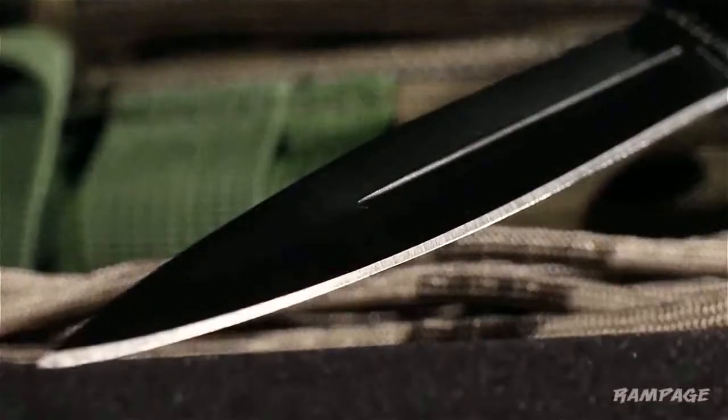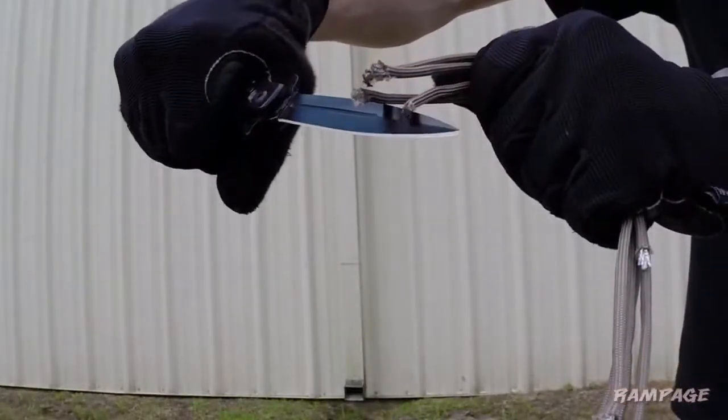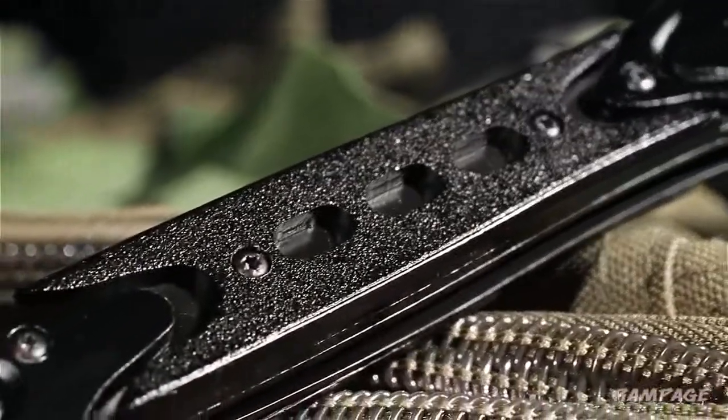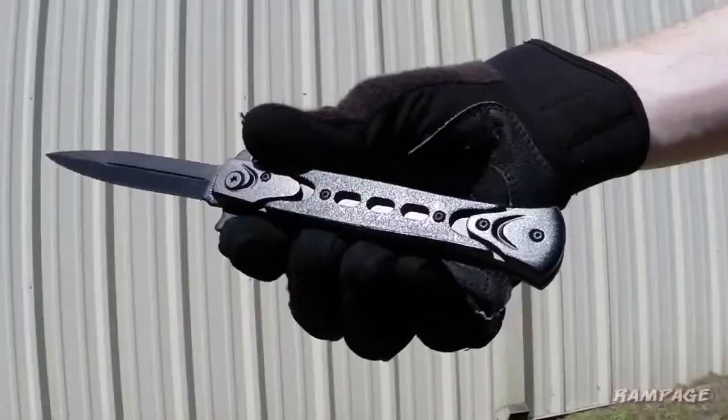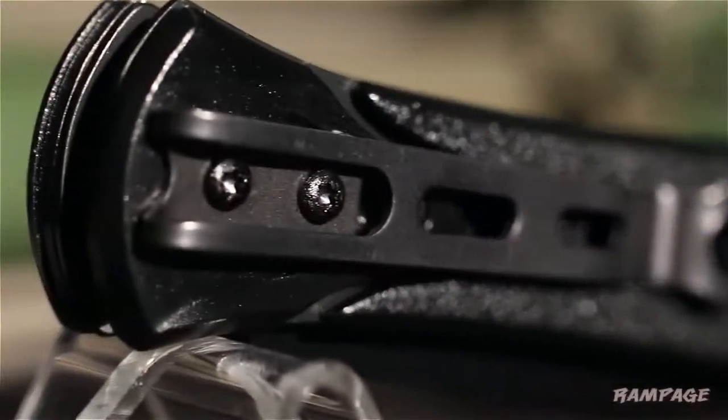This slim-profiled stiletto features a 4-inch razor-sharp stainless steel blade. The ergonomically designed handle provides a secure, slip-free grip, and the deep carry pocket clip allows you to carry this knife at all times with a low profile.